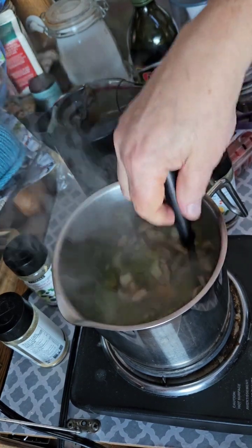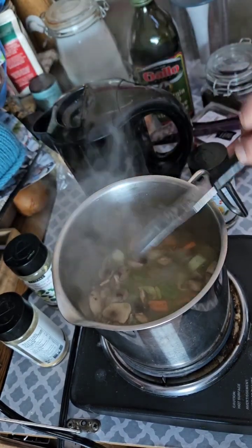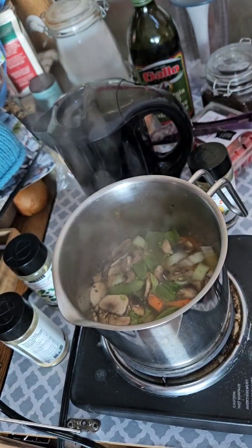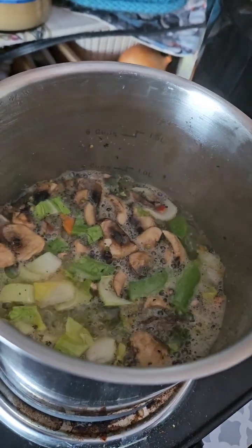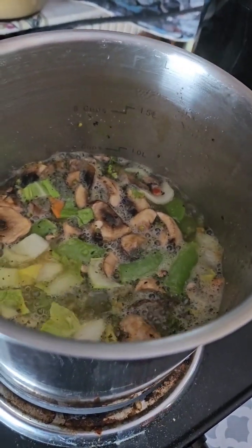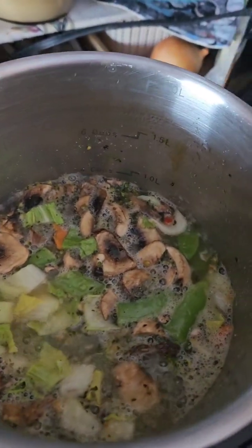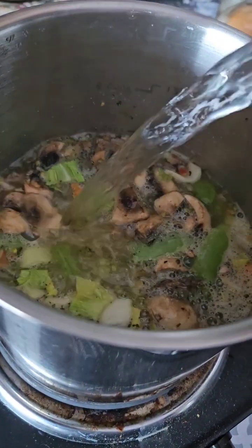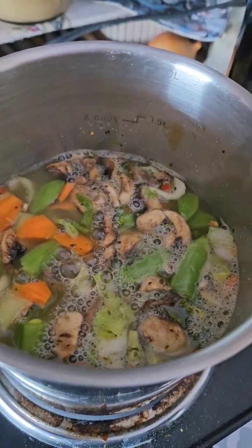Now, bring this all to a boil. And then once it's at a boil, I'm going to put it on simmer. So we're at the boiling point — I'm going to turn it down to a simmer. Now I'm going to bring it up to the four-cup, one-liter mark.